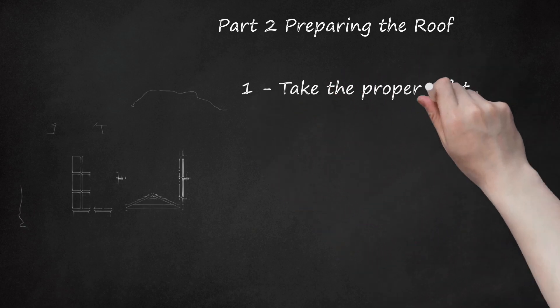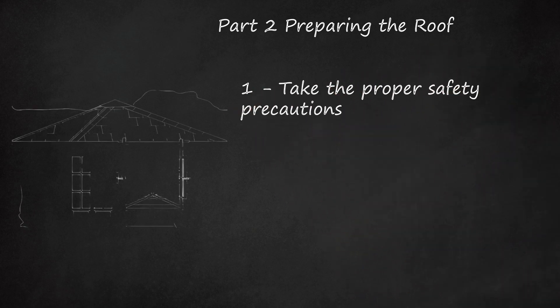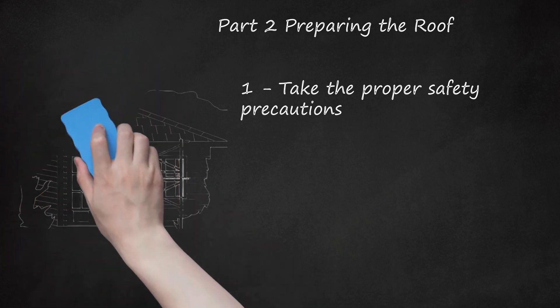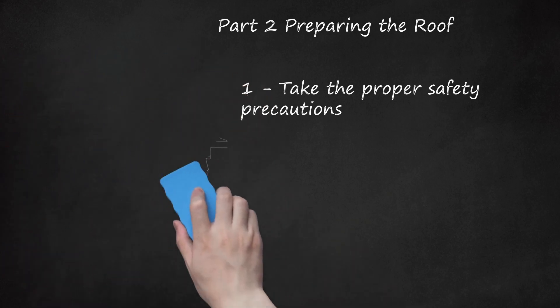Take the proper safety precautions. Many roofs are at a high pitch and require roofing jacks to make the job safe. Scaffolding and toe boards help secure the area on and around the roof to keep tools and equipment from sliding off and hitting passers-by. Set 2-by-10 jacks about 3 feet (0.9 meters) up from the edge of the roof. Make sure you wear a good pair of rubber-soled boots to keep your traction while working on the roof. Work glasses and gloves are also useful.